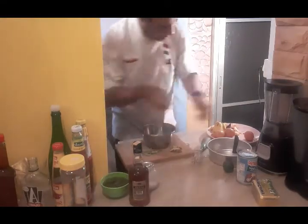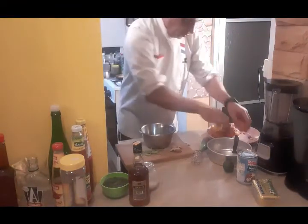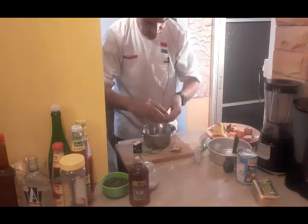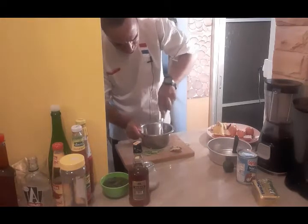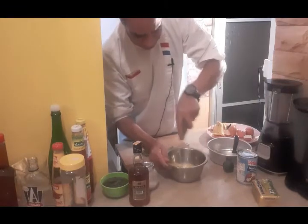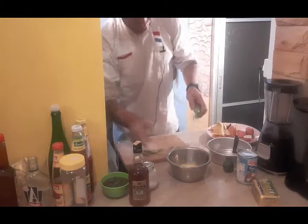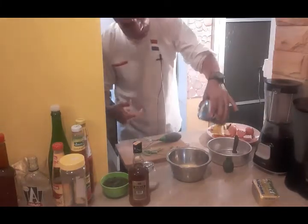I need three eggs here. I mix well. For the eggs, I'm going to add some evaporated milk — this you can buy everywhere to make it.